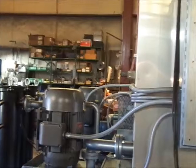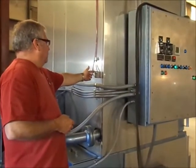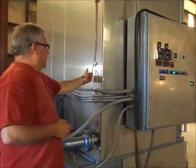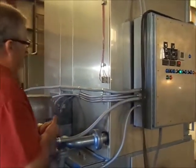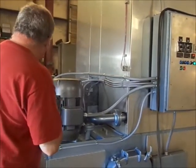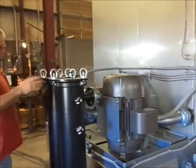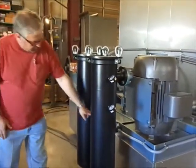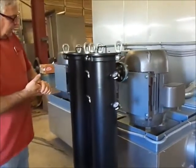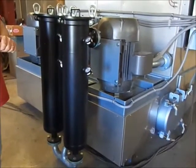As we come on around, we notice here on our evac fan we've got grease fittings down here, easily accessible, so one doesn't have to climb to the top to access them. Coming on around the back a little bit further, we see two Rosedale filters and the differential switch, which illuminates an indicator on the panel when filter service is necessary.